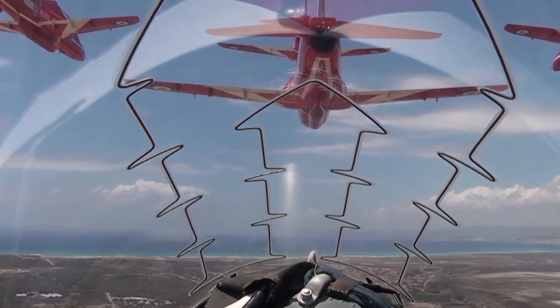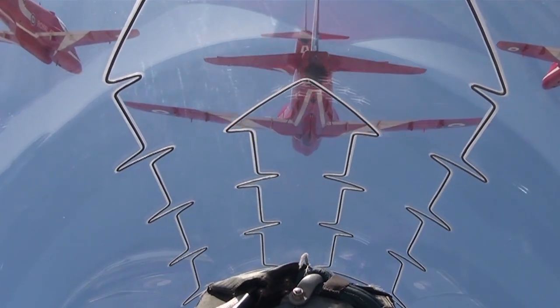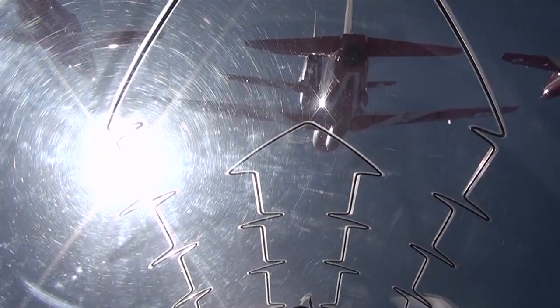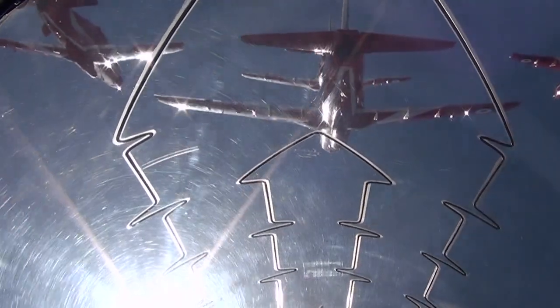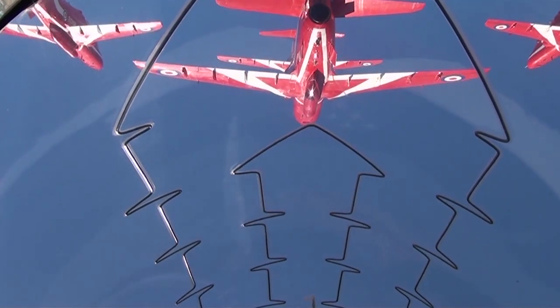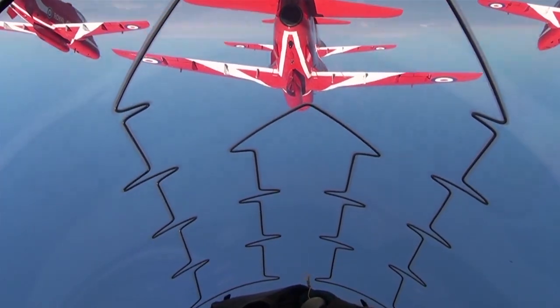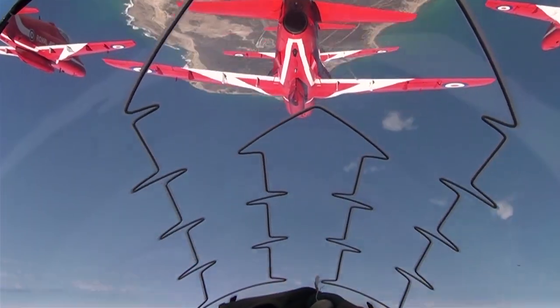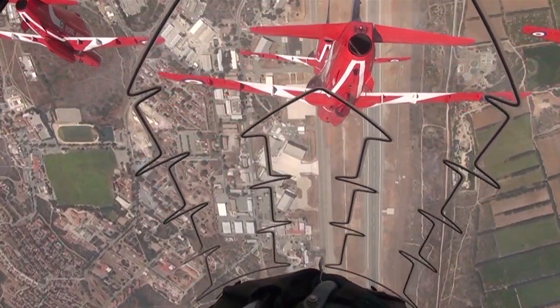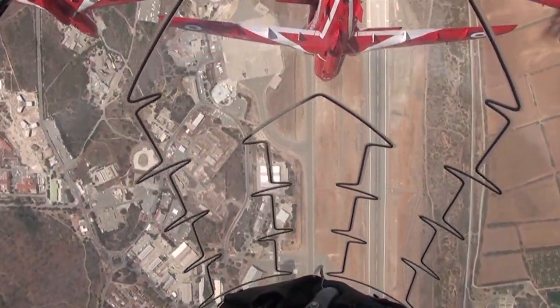And pulling up. Pulling up, four G. Hold the depth, just squeeze it. Small throttle movements. Tiny length changes, just hold the depth. The horizon's there, we're upside down, ready for the split. Right. Brake. Brake. Go.